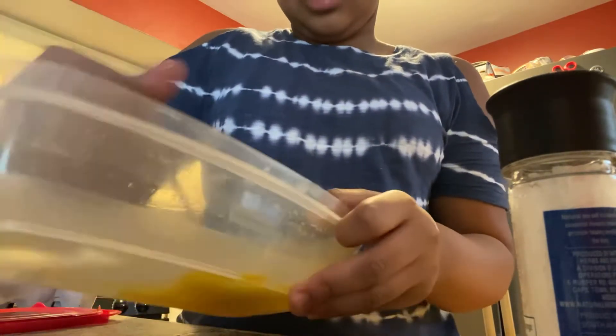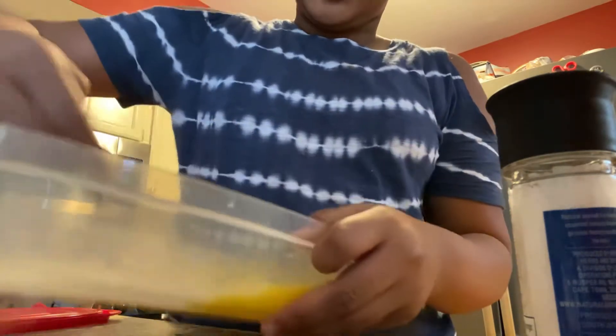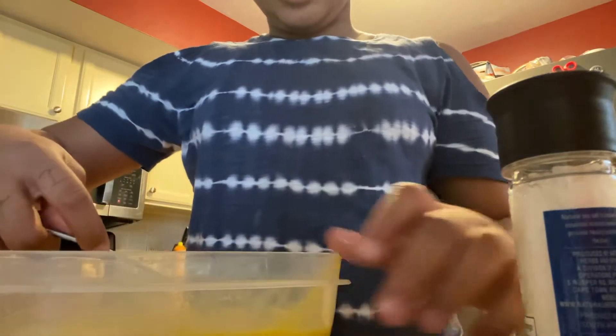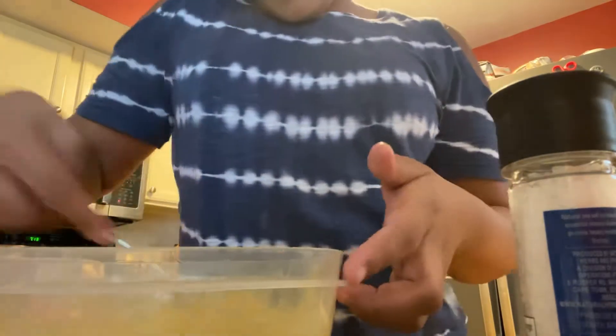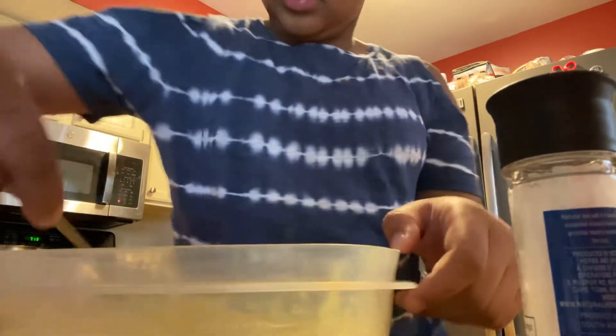This is a lot of eggs. Whisk, whisk, whisk. I can see what I'm doing right here. This is a lot of eggs. I guess you just need enough eggs to cover the whole bottom of the bowl.